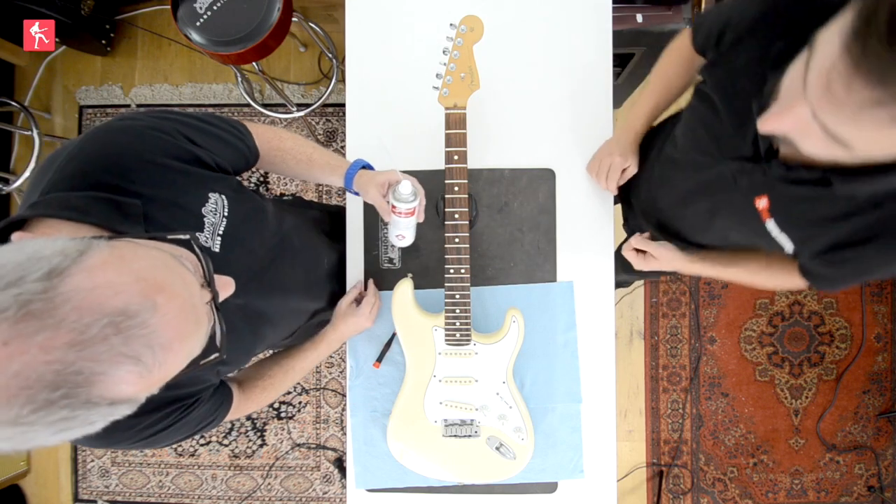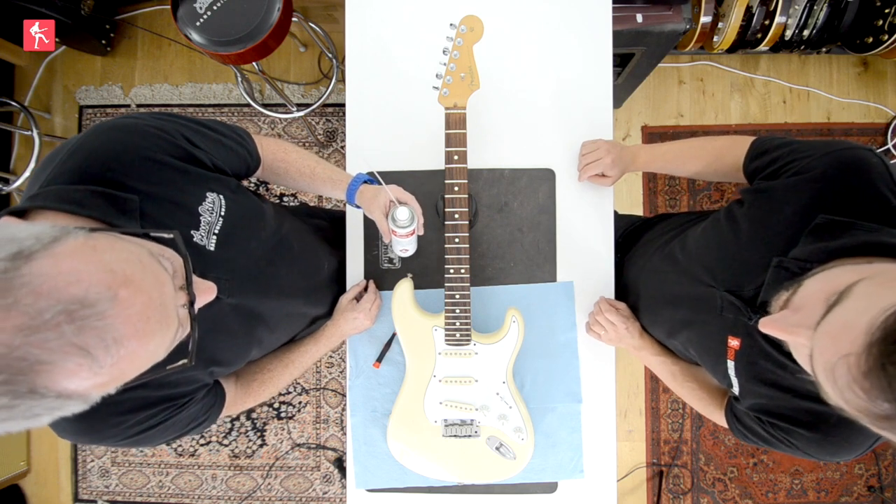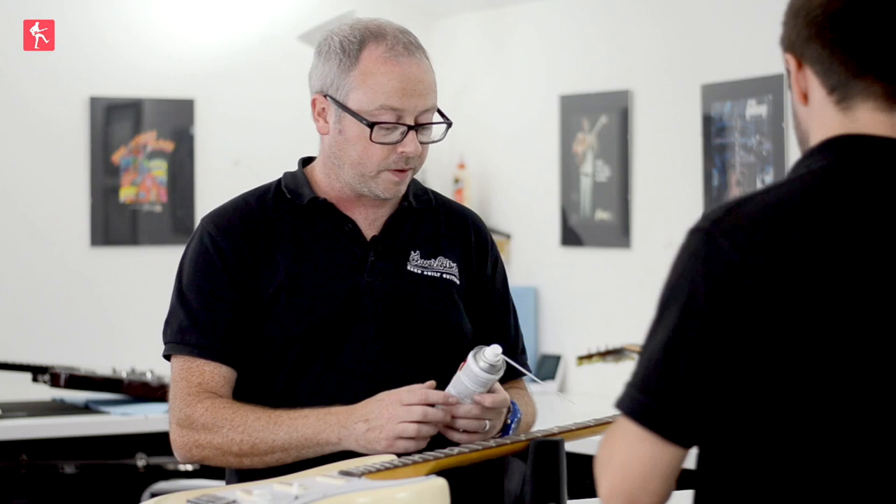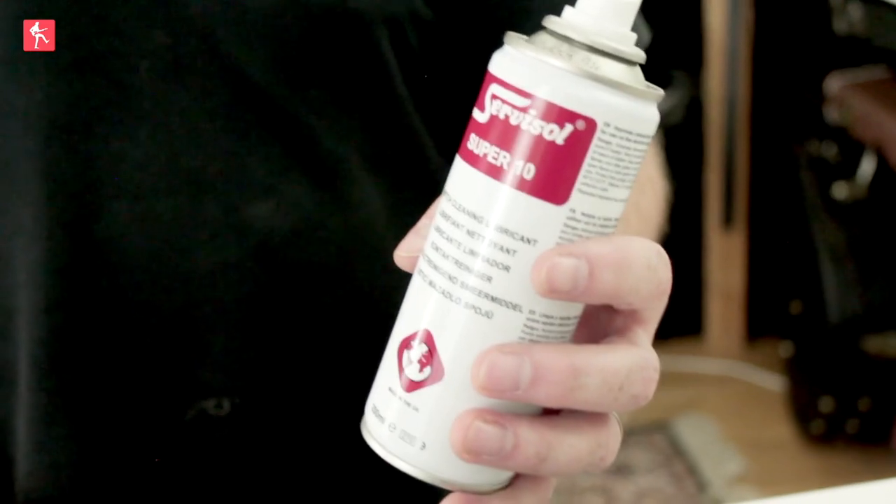We use a little bit of switch cleaner and you can use it quite liberally - it's not harmful to the finish, it just off-gasses. We've got some Servisol switch cleaner here, which we get from Maplin, and it's about a fiver.